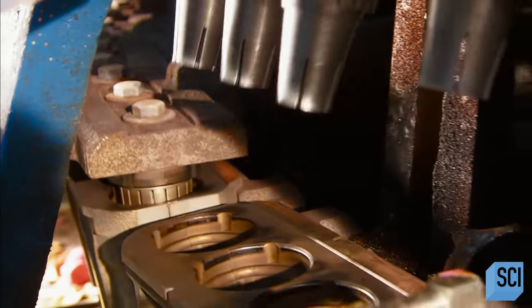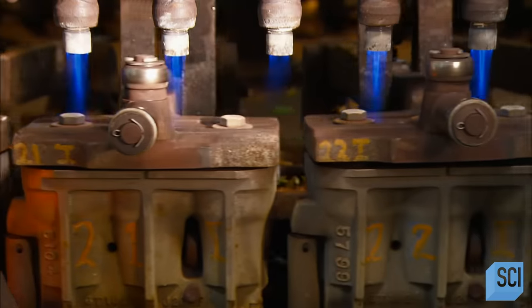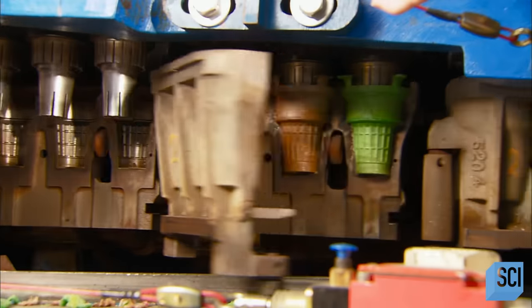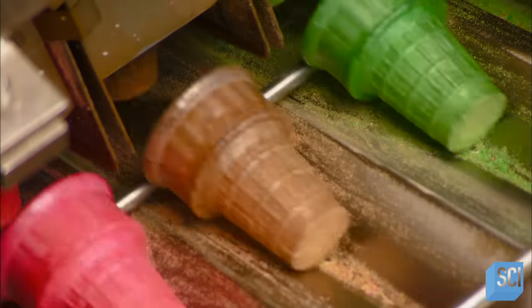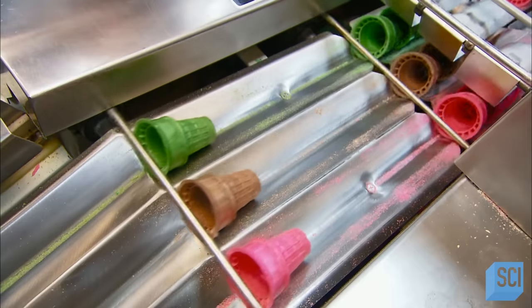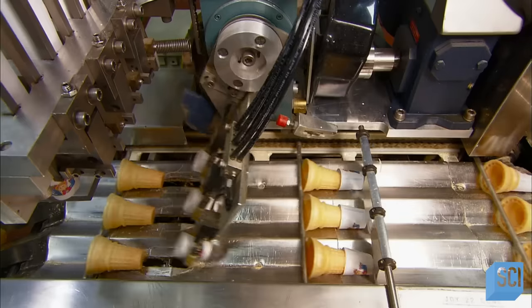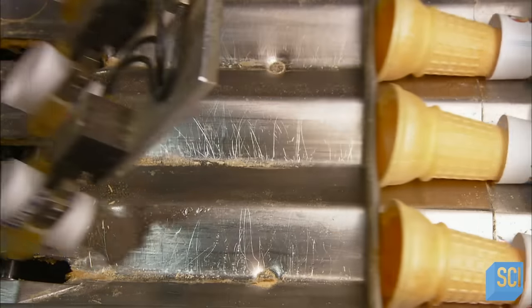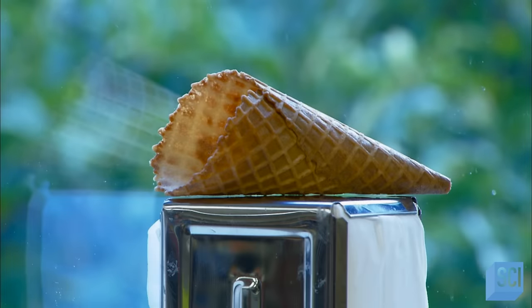Metal cores plunge into the molds to complete the shape, which also enhances the cake cone's flaky texture. The cones are baked as they pass by a gauntlet of gas heaters. Then it's down a chute and off to the packaging station. Unlike the other cones, cake cones come out flaky and crispy without a cooling-down period. A mechanical arm picks up paper sleeves and drops them in front of the cones. These cones are now on their way to an ice cream stand near you.